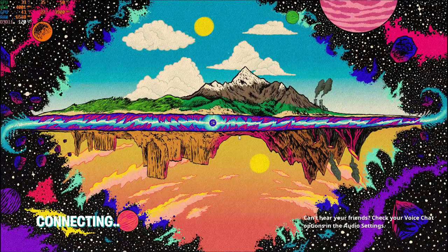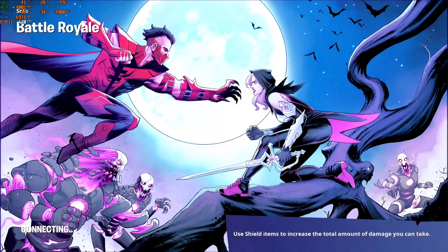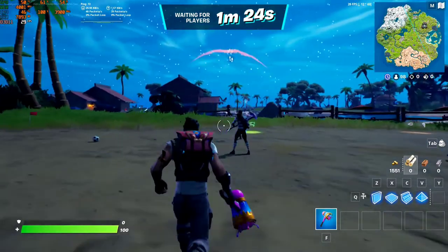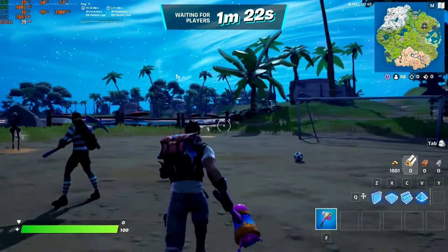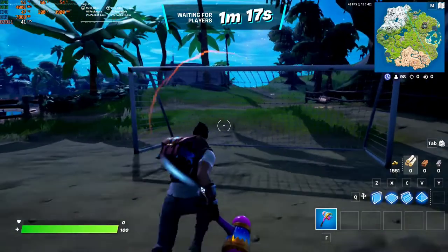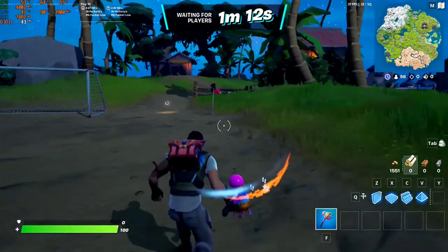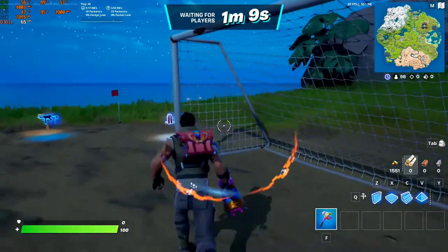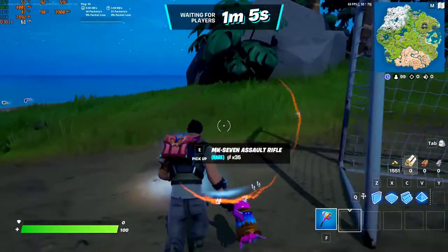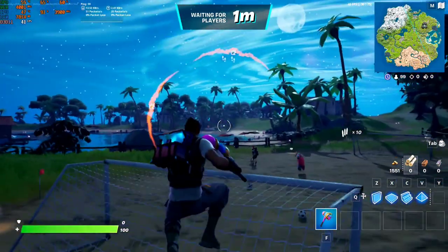Now let's launch a game and see. Now it's about to begin and you can see the GPU temperature is about 61 degrees and the CPU temperature is around 47 degrees, with 90 to 98 percent CPU usage. The GPU is at 67 to 63 degrees.